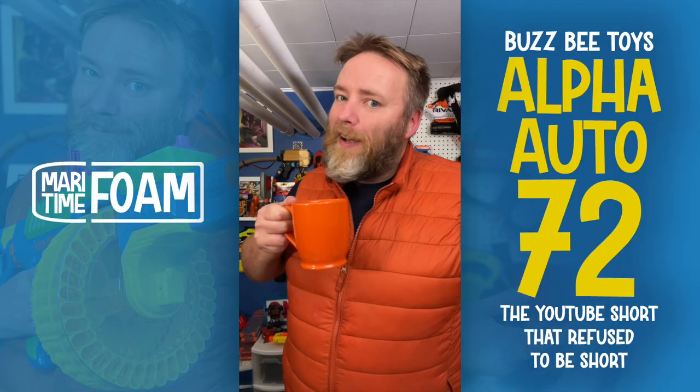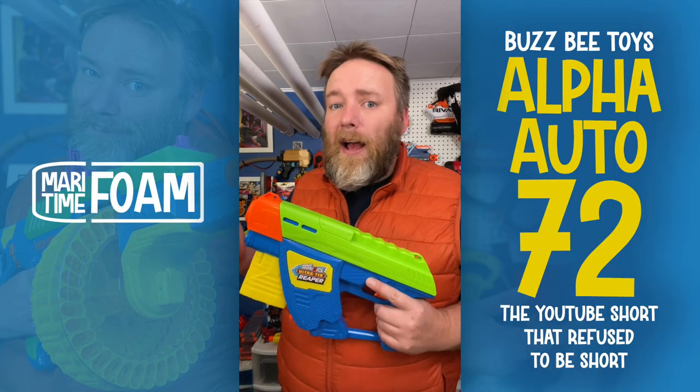Sorry, this mini review is vertical — it was supposed to be a Short, but I couldn't get it down to a minute. I enjoyed playing with this blaster and talking about it too much. Hopefully you'll bear with me and enjoy this not-a-Short short review.